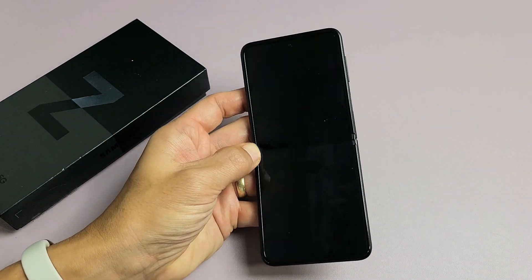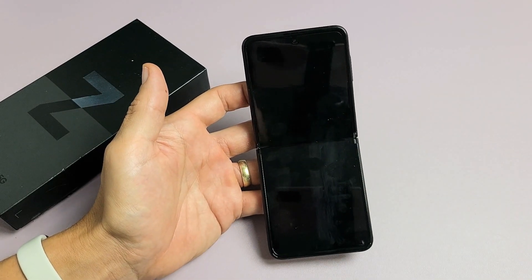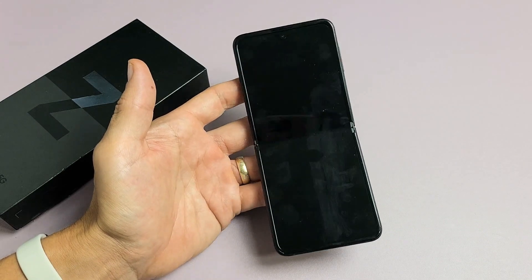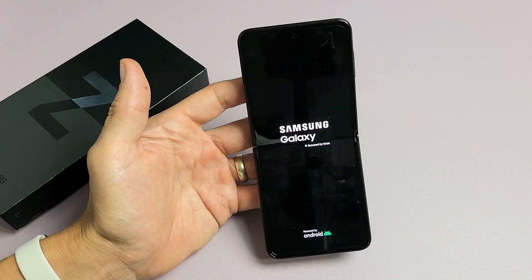So just be patient here. Waiting for it to vibrate and see the Samsung logo so I know it's booting back up. Still waiting... it vibrated. There's the Samsung logo and now it's booting back up. Pretty simple.